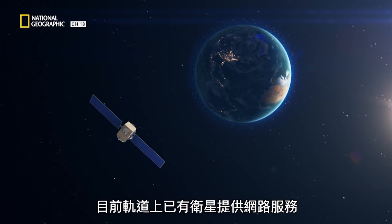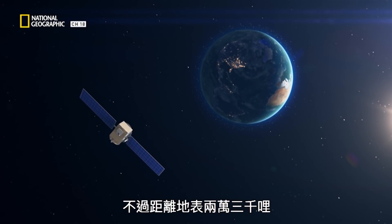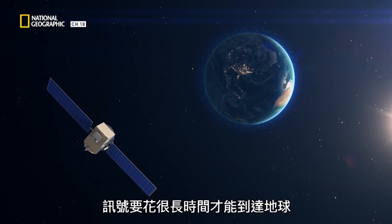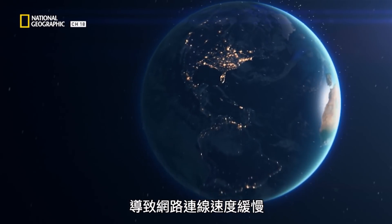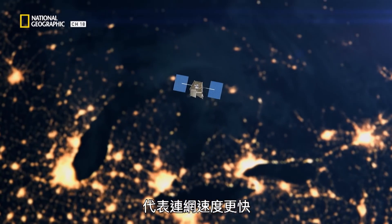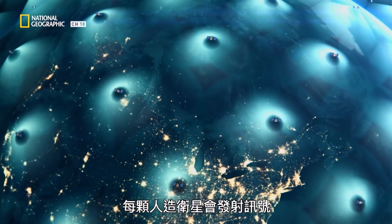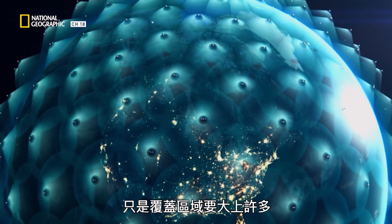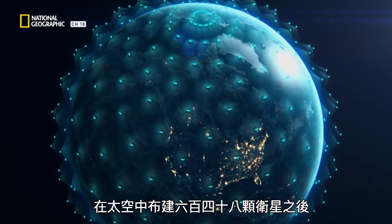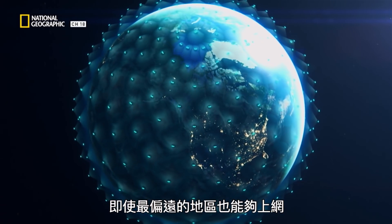There are already satellites in orbit providing internet service, but they're 23,000 miles away — the signal from that distance takes a long time to reach Earth, resulting in slow connection speeds. OneWeb's constellation will be just 750 miles up, meaning faster internet. Each satellite will transmit a signal similar to that from a cell phone mast, but over a much bigger area. With a constellation of 648 of them in space, they'll be able to get even some of the most remote parts of our world online.